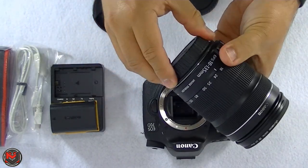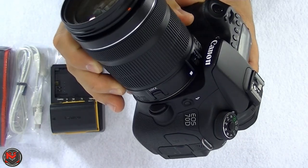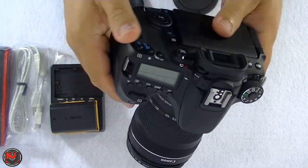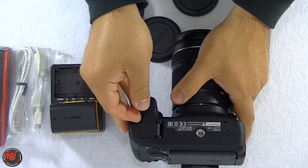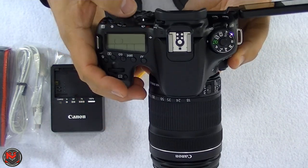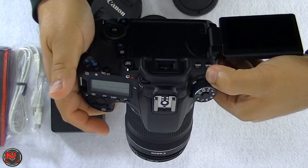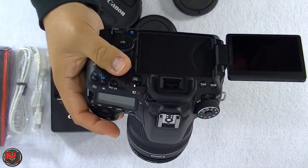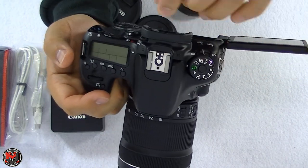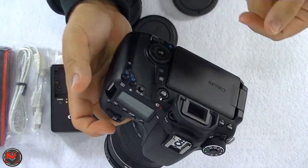Let's throw the battery in here and fire this up for the first time. The battery's dead, so it's gonna have to wait — let me go ahead and charge the battery.